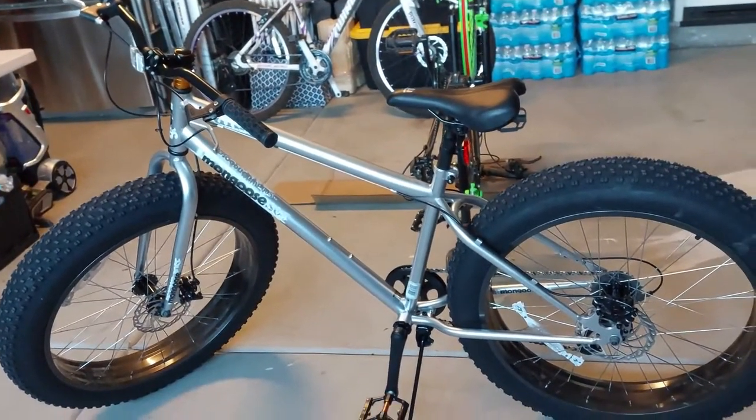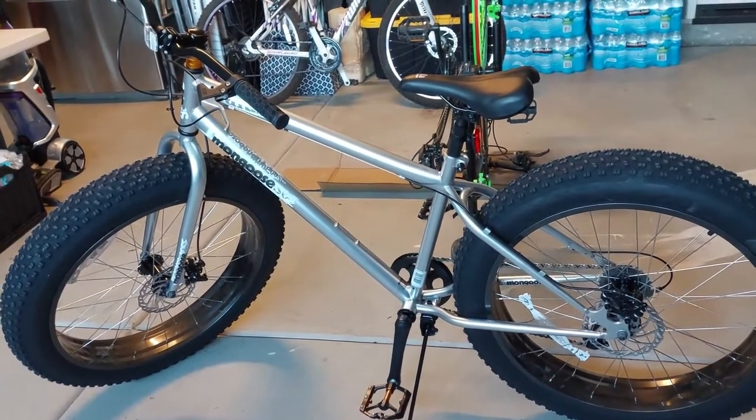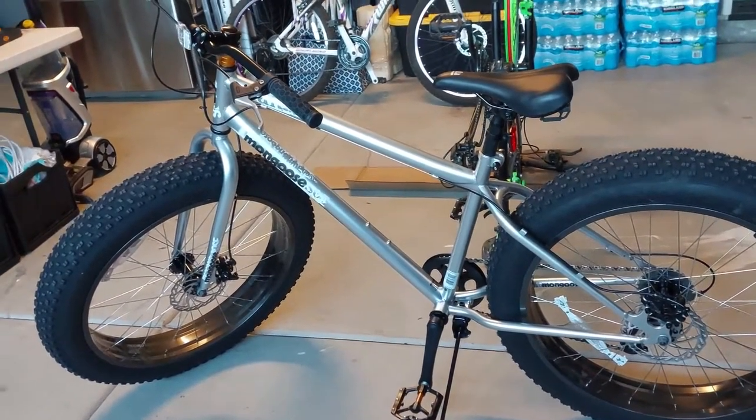For the most part the bike rides good. Obviously it's going to change my perception once I get out on some of the trails, and I'll definitely give a review of what I feel out there. But for what I'm going to use it for, I think it'll do just fine.